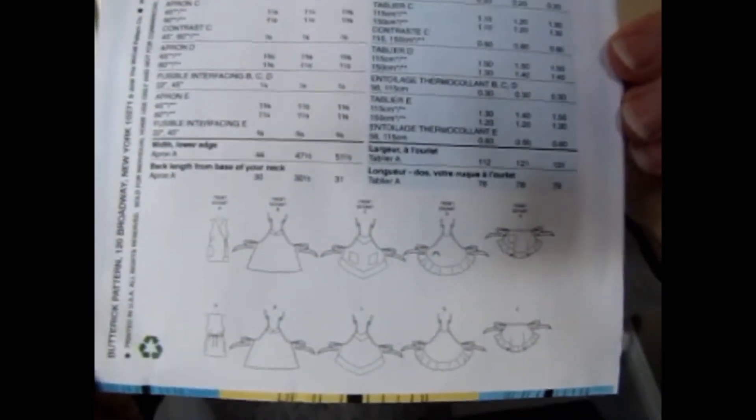This is what the line art looks like. I don't think I've ever made an apron with a pattern before. I found a free apron pattern once — it was for a kid's apron — and I showed that a while ago when I first started doing YouTube videos. I made aprons for my two grandsons and a granddaughter. They came out great; it was not a difficult pattern.